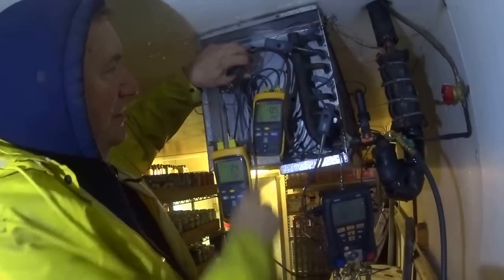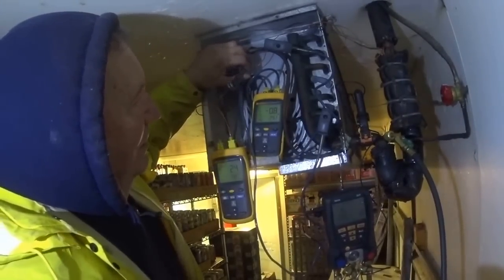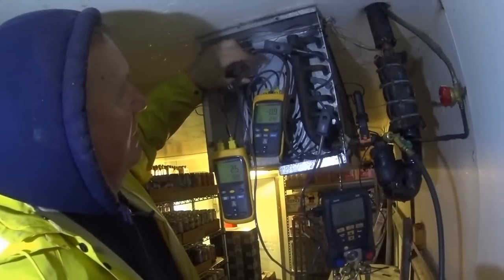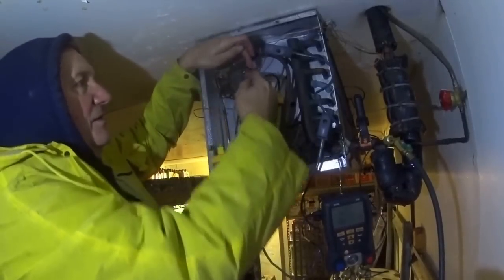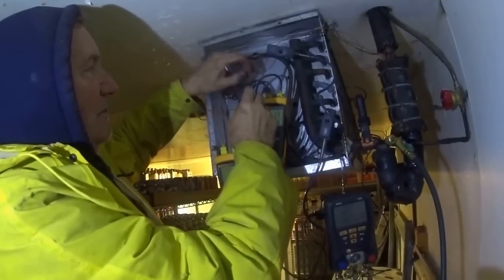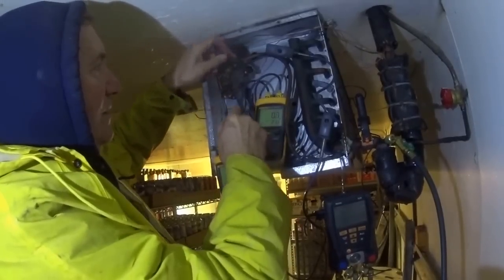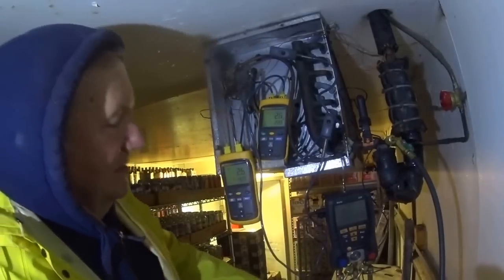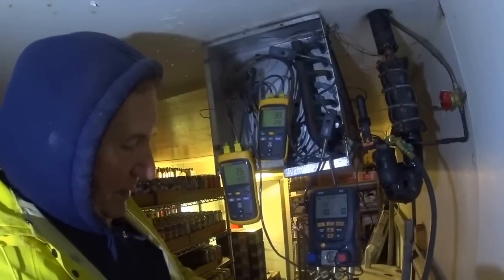Raise the superheat — look at that, it's way down. It's colder going out now than it is going in. So I'm raising the superheat adjustment here, turning clockwise. That should give me a little bit more. I don't know how good this valve is doing — it feels like it's got some miles on it and it just went through a lot of abuse.